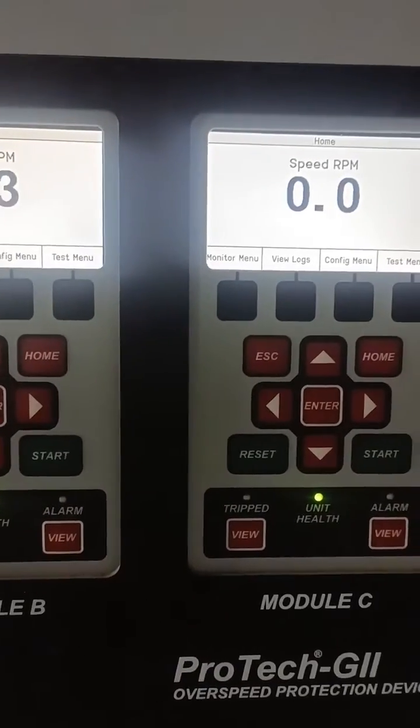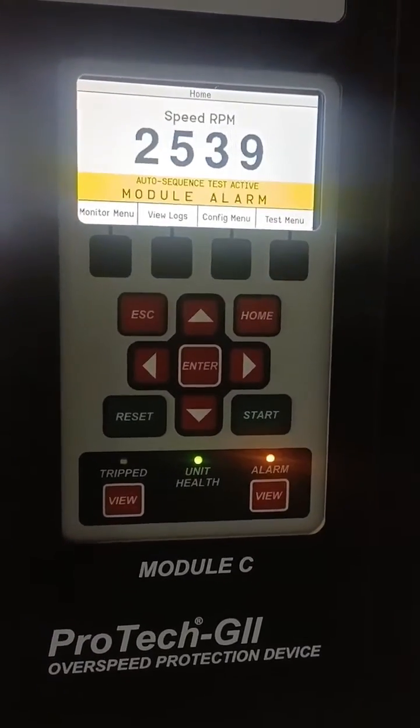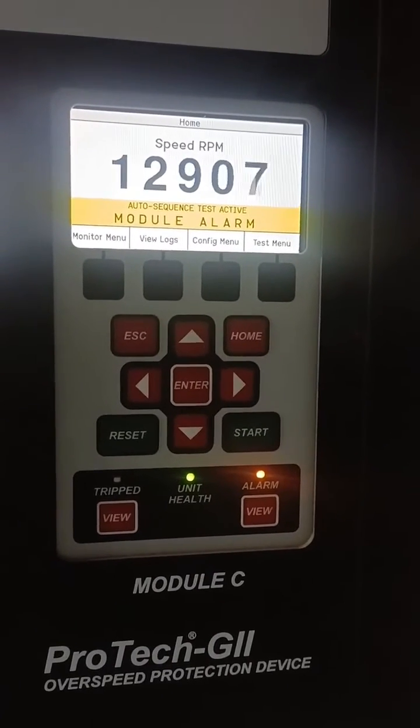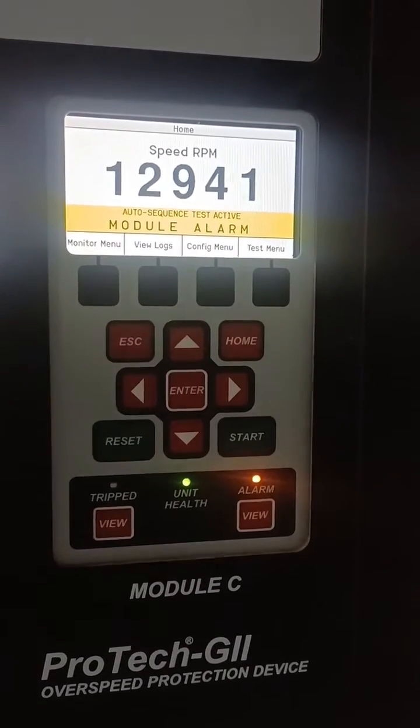If any one of the modules gives the trip command, it will never trip the machine. But if any two of the modules operate, it will immediately give the trip command.